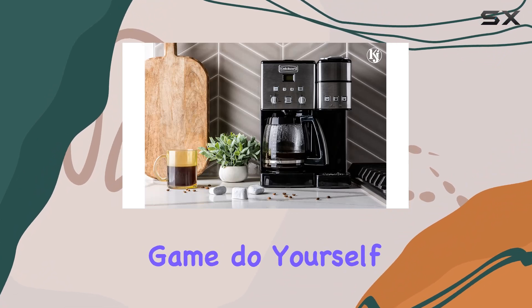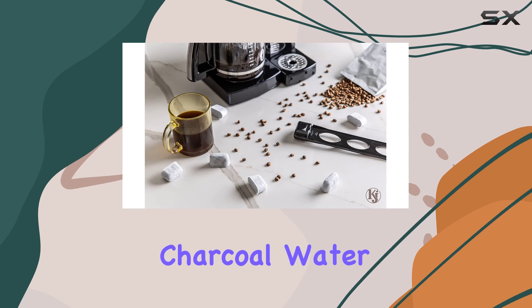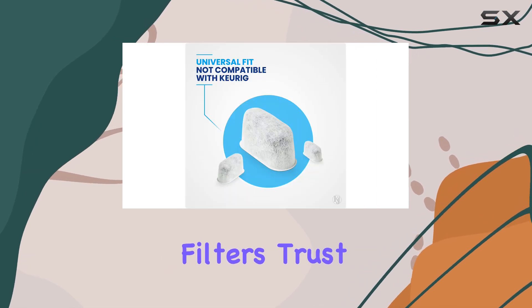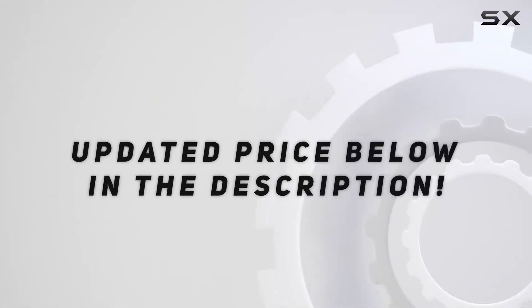So if you're serious about your coffee game, do yourself a favor and grab a pack of these Cuisinert-compatible replacement charcoal water filters. Trust me, your taste buds will thank you. Check out the video description for the updated price.